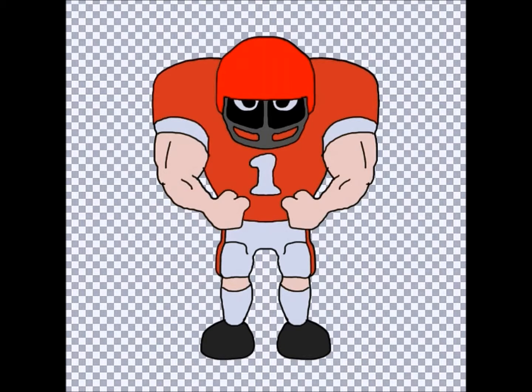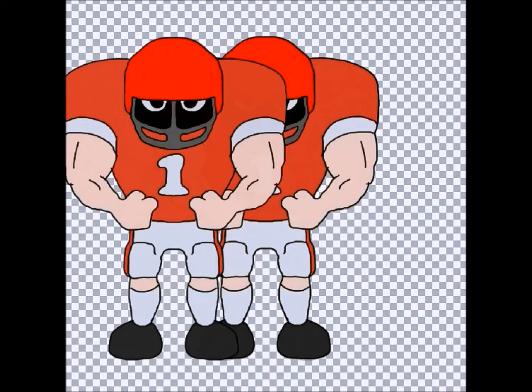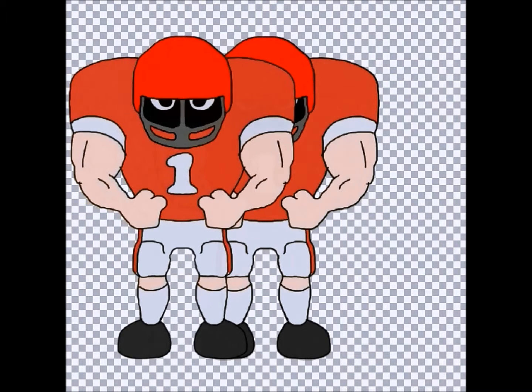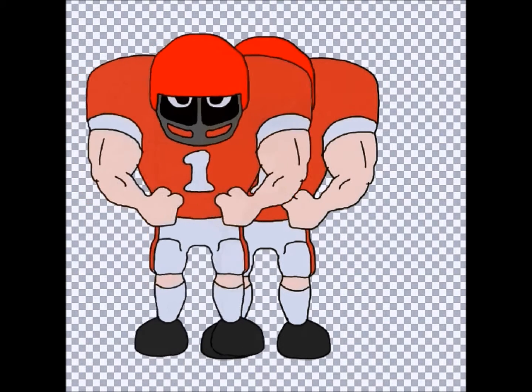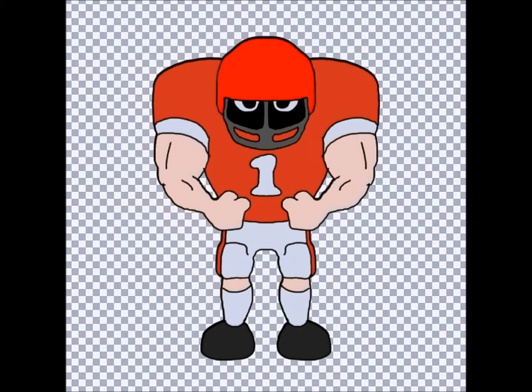We start by copying and pasting a duplicate football player image onto a second layer. I'll move the top layer off-center to the left for a moment just to demonstrate how this is happening, but then I have to realign them again so we can begin our work.